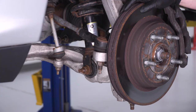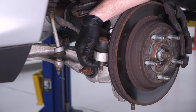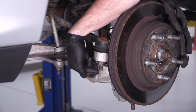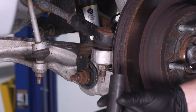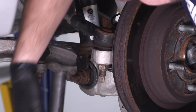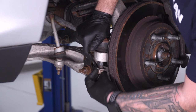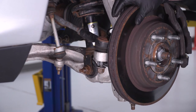Grab a 16-millimeter deep socket and remove the factory nut off the sway bar end link. Next, disconnect the tie rod end — this is a 21-millimeter nut. In some cases, using an impact gun on this will cause the entire stud to spin in the ball joint. You may need a 10-millimeter socket and a 21-millimeter wrench to hold the stud steady while getting the nut off. We'll use a 21-millimeter deep socket in the air gun to get this off.